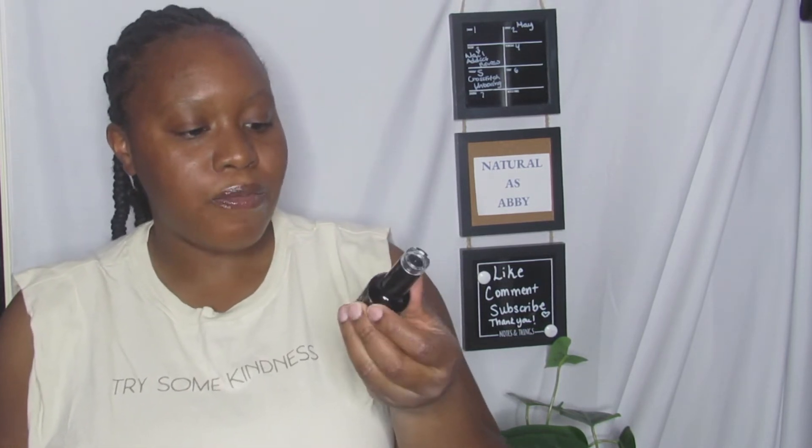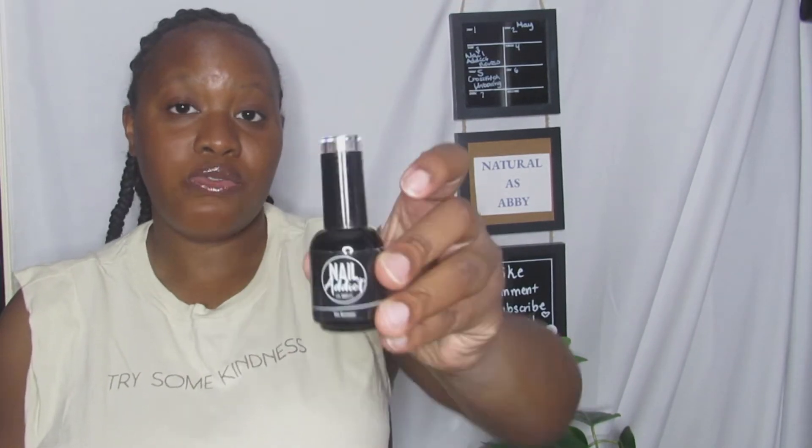This one is actually the remover — it's a soak-off gel polish. I have never received this before. This is actually a nice touch. Sometimes I'm guilty of picking at the gel nail polish when it comes off, and that's not good for your nails. So they're actually giving you a soak-off gel polish, which is a really nice touch. I'll definitely be using this every time I use my gel nail polish.